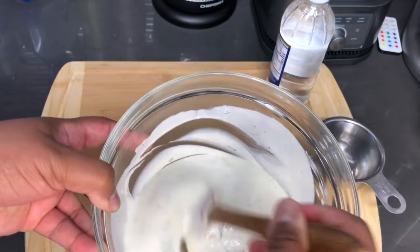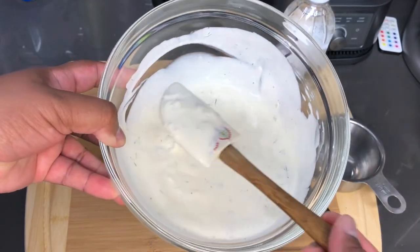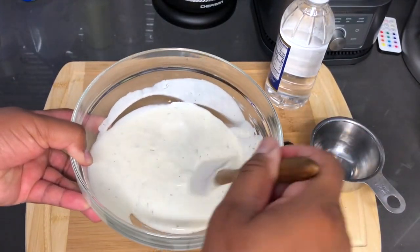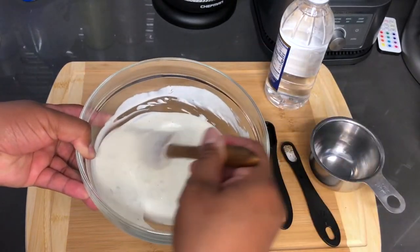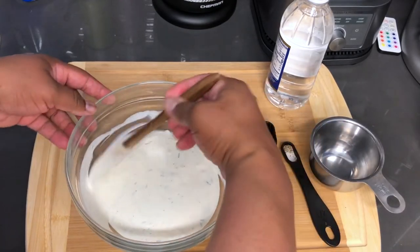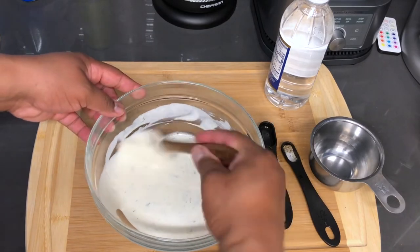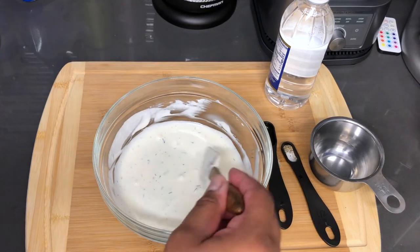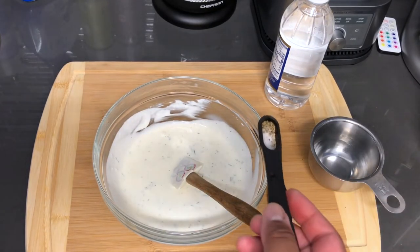All right, there you have it — your white sauce up close. Just make sure you get the yogurt lumps out. I am going to give that a taste. Oh, that is amazing. I can add the rest of this salt and pepper.